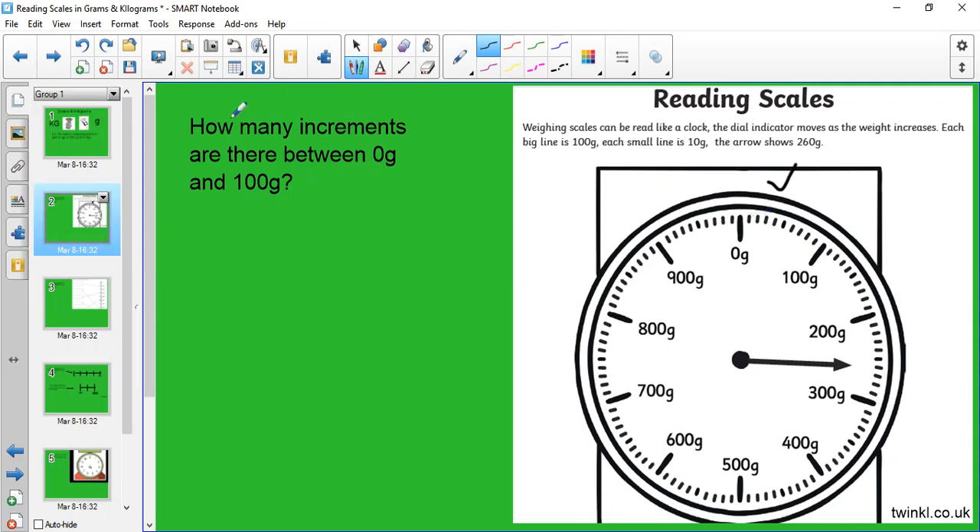There's another way to work out what each increment is worth: ask yourself how many increments there are between 0 and 100 grams. I've already counted — there are 10 increments. So I do 100 divided by 10. I know 10 times 10 is 100, so 100 divided by 10 equals 10 grams. Each little increment is worth 10 grams. So when a question asks what weight the dial is pointing to, I can count up: 200, 210, 220, 230, 240, 250, 260.